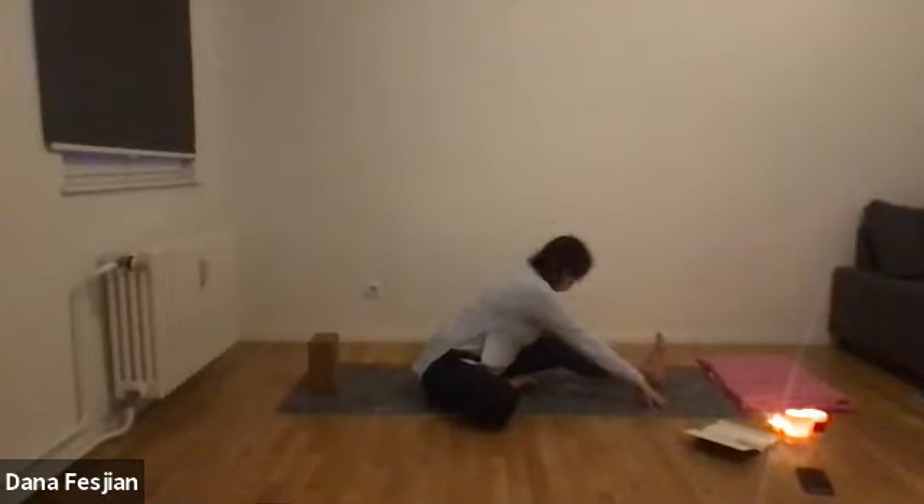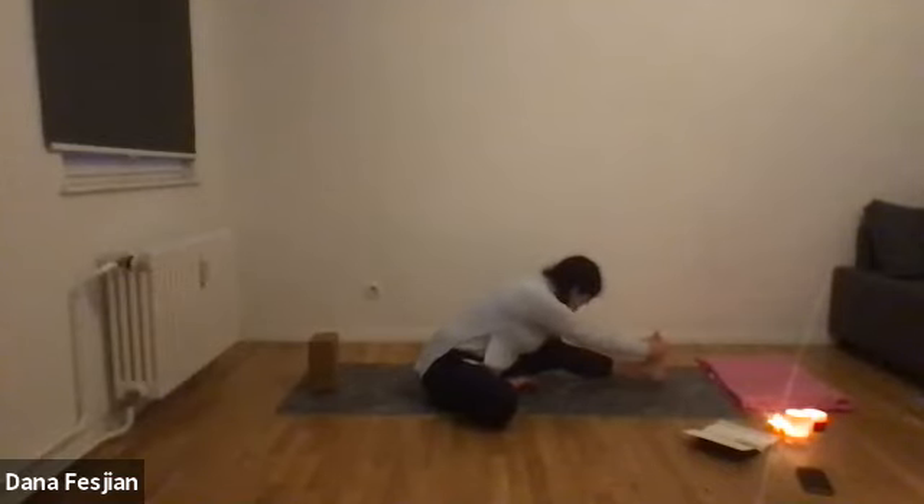Relax your head, neck, and jaw. You can bring your eyes to a close again, getting into the back of the legs. If you want to grab your foot, go for it — let gravity help you melt down, opening muscles and joints you might not have touched in a while. Inhale and listen to your breath.